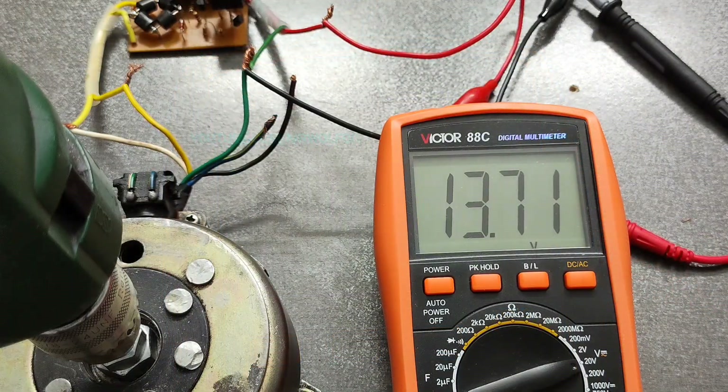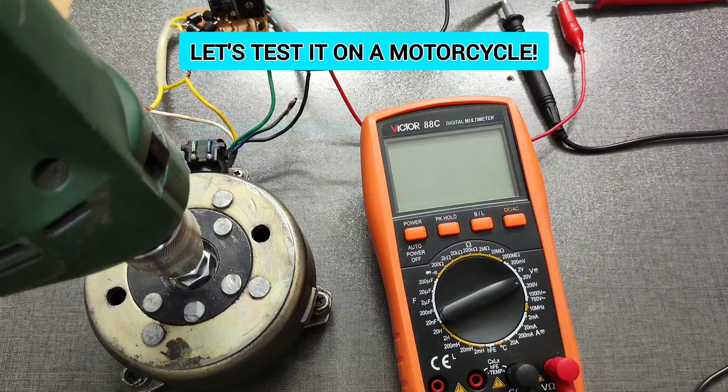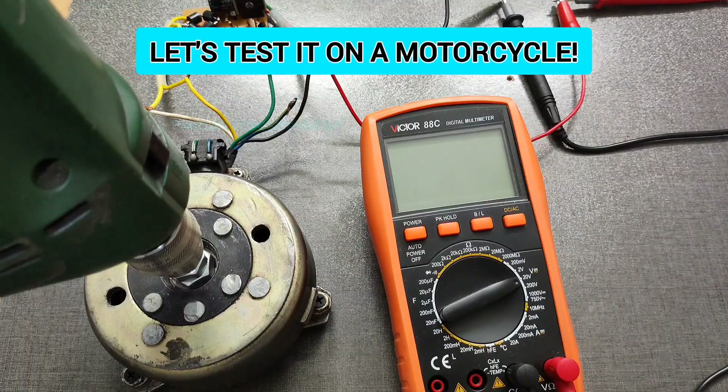Looks great. As you saw, the output voltage is stable and suitable. Now let's test it on the motorcycle.